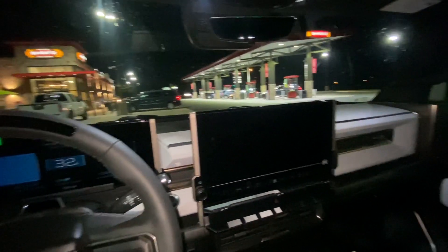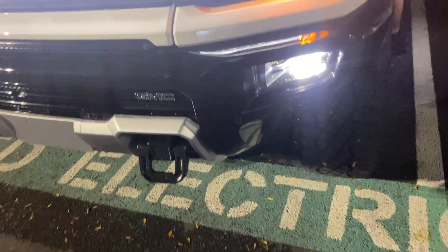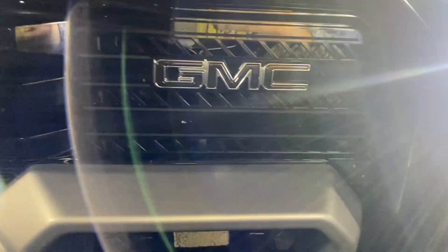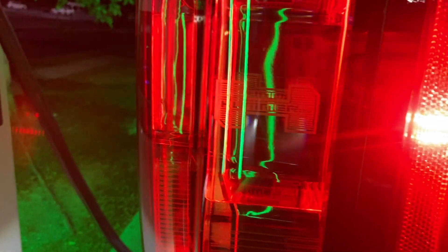Overall, a pretty decent car. A couple of other interesting quirks: there's a GMC badge on this EV, there are also three windshield wipers, three cab lights, and three brake lights on the top. The Hummer logo is also embedded right in there. Thanks for watching — please comment, like, and subscribe, and let me know what you'd like to see next.